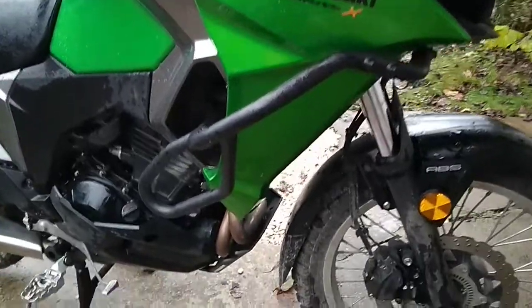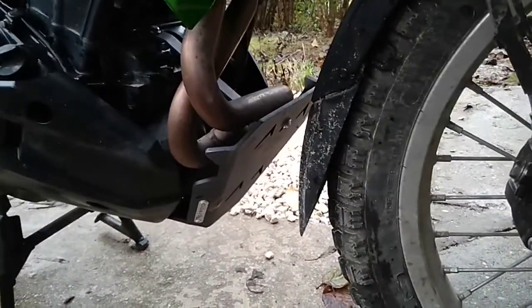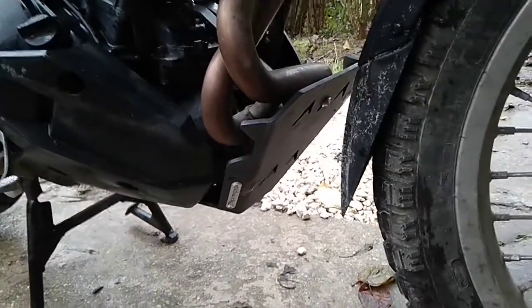This is my Versys X T-Rex skid plate which I ordered from overseas. This skid plate is made of nice thick aluminum, but the design is just crap.